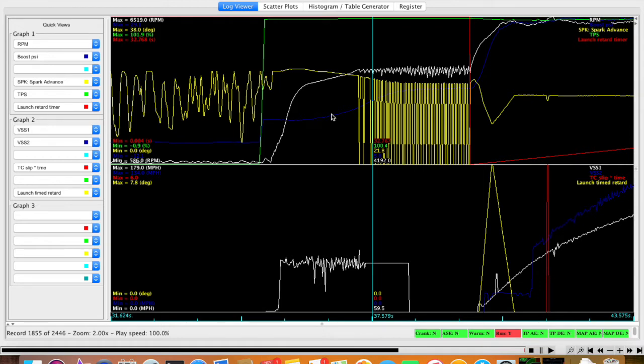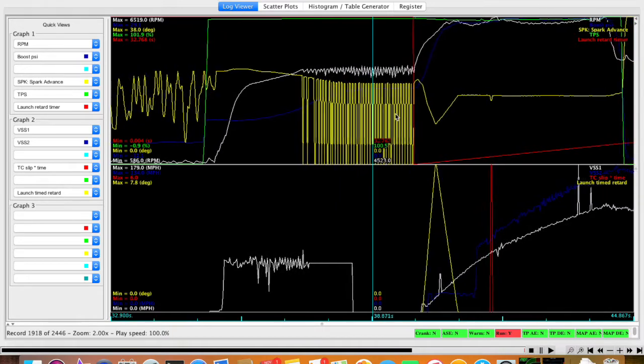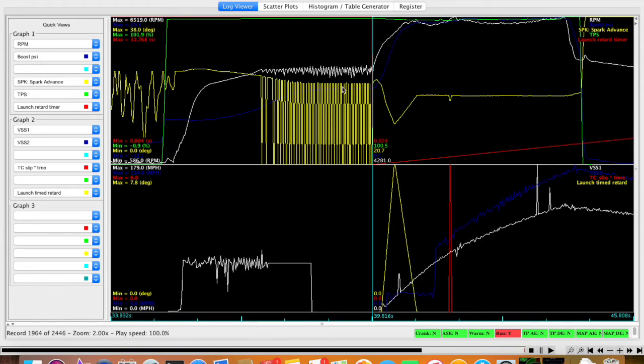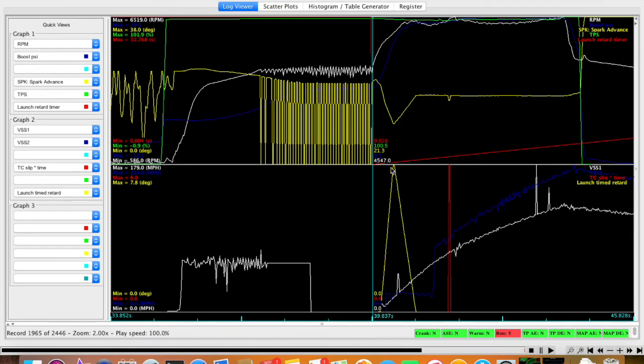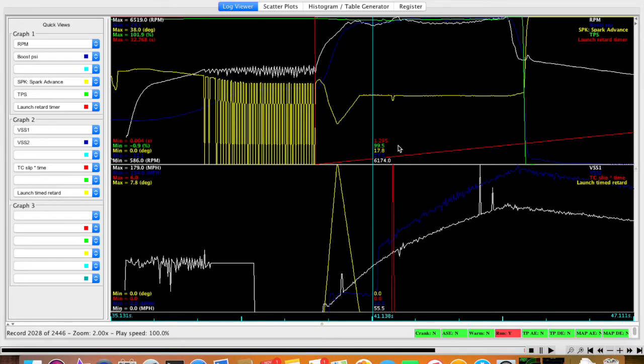As I'm on the two-step, you can see my boost come up — this looks like it's going to be about an eight or nine pound launch. It's holding me there so I can have 4500 RPM and nine pounds of boost. This red line is when the timed retard after launch timer kicks off — essentially when this red line starts, that's when I let go of the button to take off. You can see the timing come up, and then down here is my launch timed retard pulling the eight degrees. We can see that big chunk of eight degrees come out, and then as it ramps back in, you see my timing flatten back out.